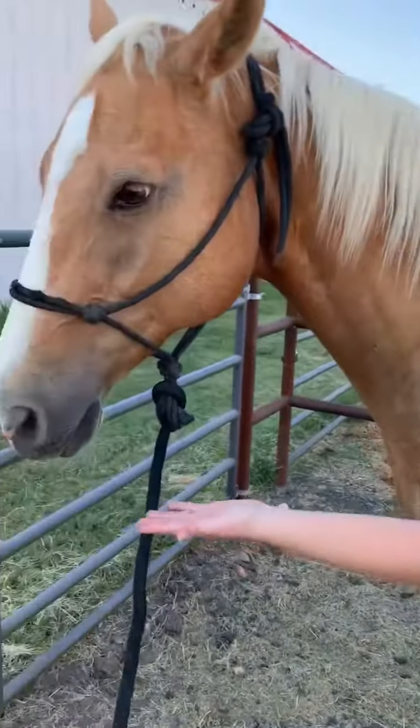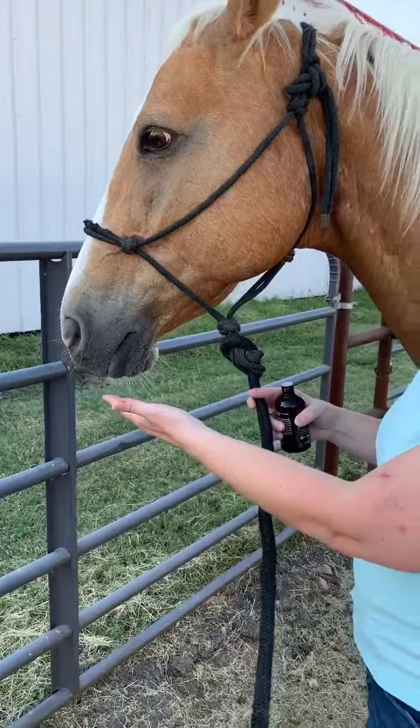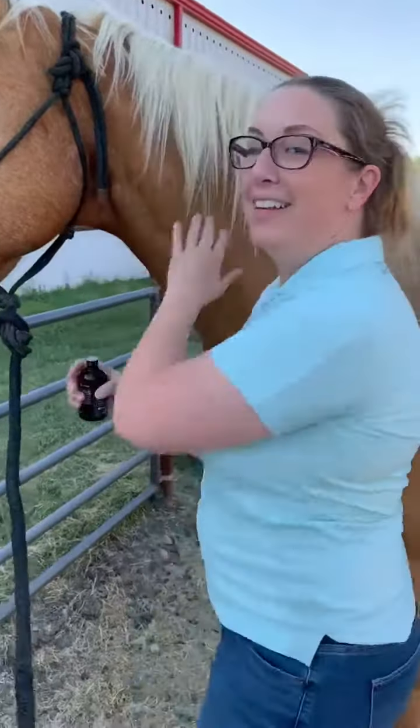You can always show him your hand afterwards and see if he wants to lick it or smell it. He's like, no, I'm not licking today, I'm good. So there we go.